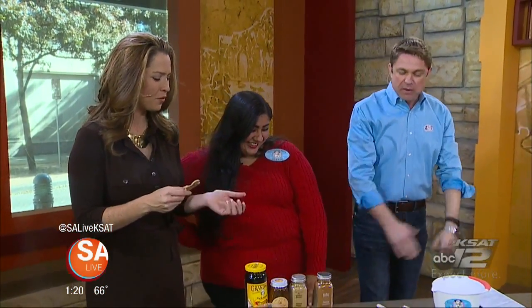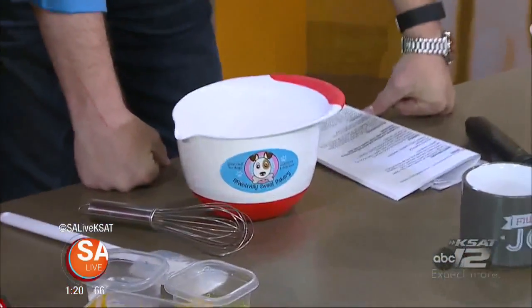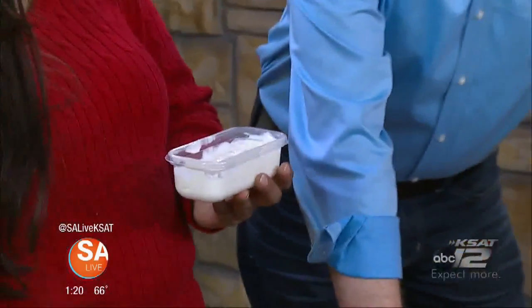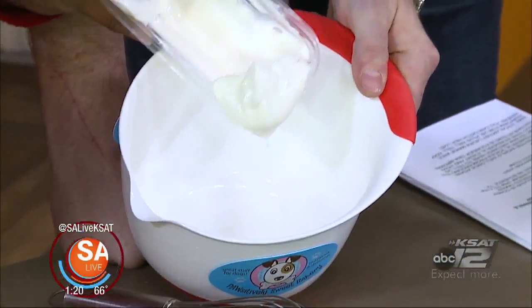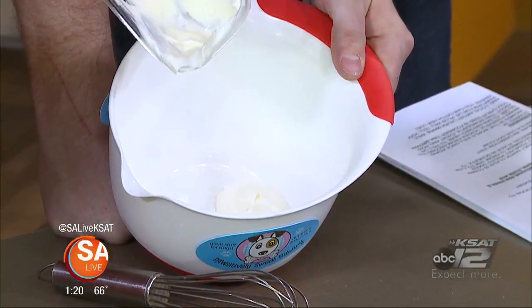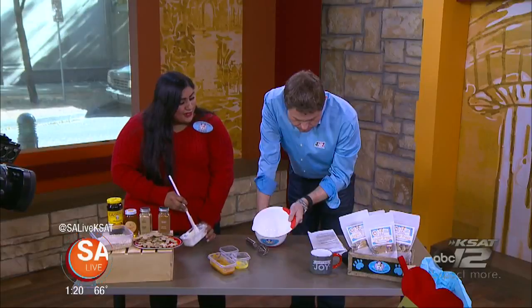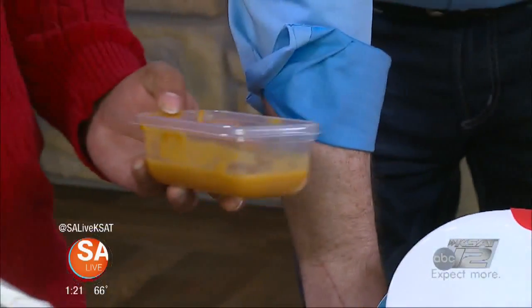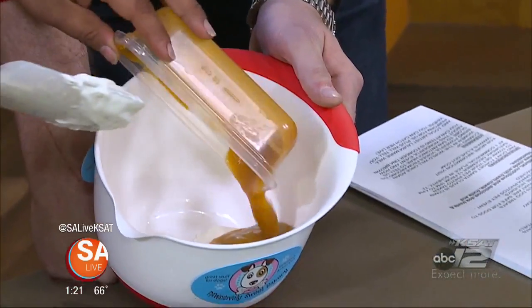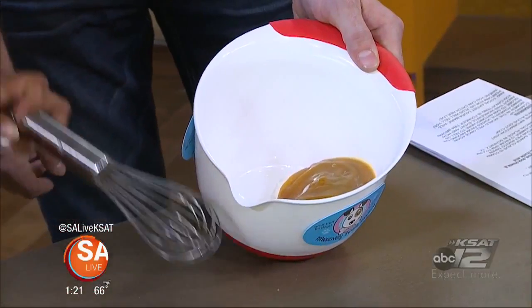So what are we making? We're making eggnog for dogs — a doggy eggnog recipe. First we have our Greek yogurt, plain, in a cup. We're gonna put it in the bowl. Now why did you come up with this? I love eggnog, and this is a safe recipe for your doggy. And here it's pureed yams. Kind of like baby food sweet potatoes. All these are human foods that are safe for your puppy. So let's whisk that up.